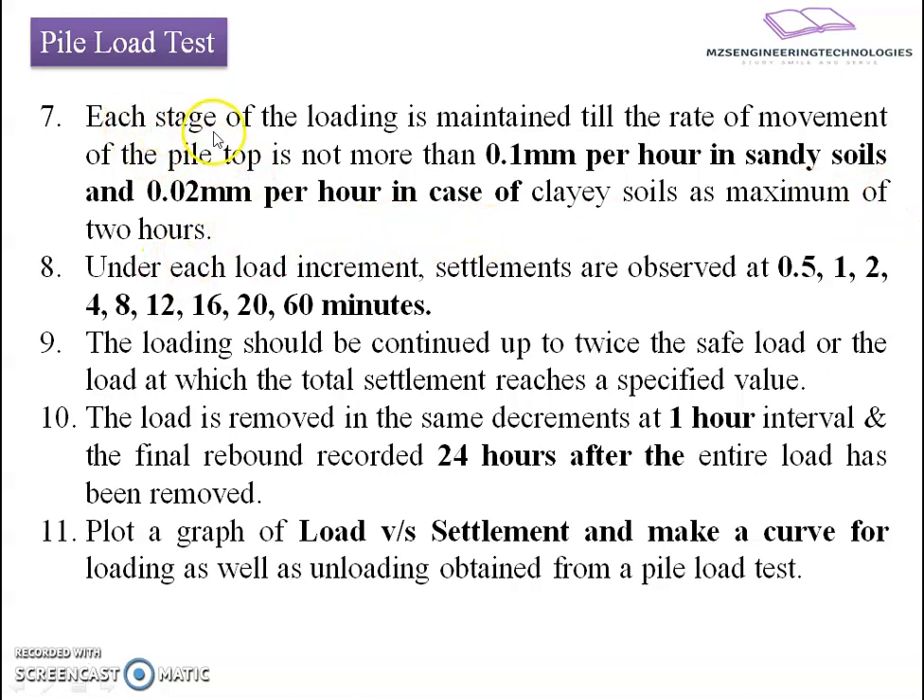The stage is maintained and the rate of movement of the pile is observed — 0.1 mm per hour for sandy soil and 0.02 mm per hour for clay soil. Under each load increment, settlements are observed at 0.5, 1, 2, 4, 8, 12, 16, 20, and 60 minutes — meaning at incremental time periods, the amount of settlement that has occurred is recorded.